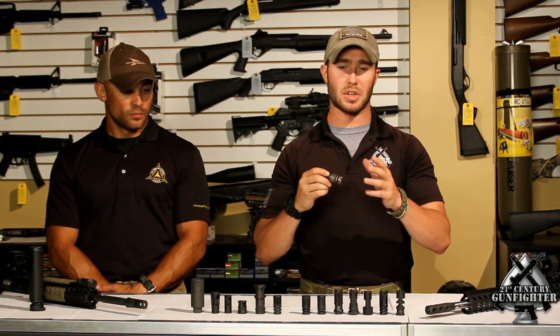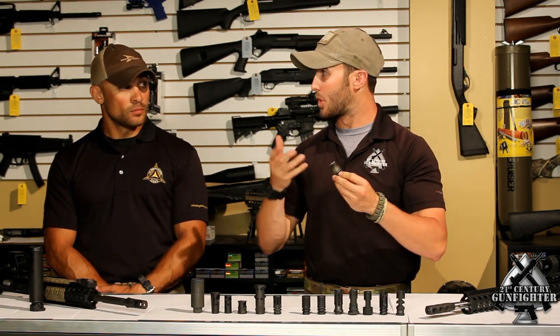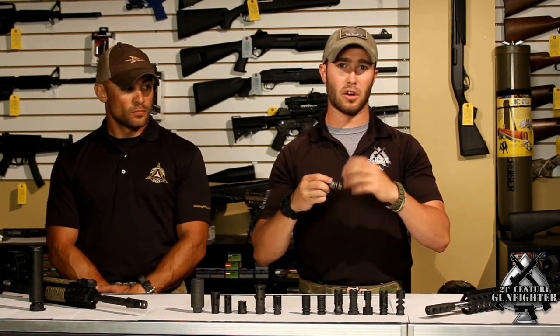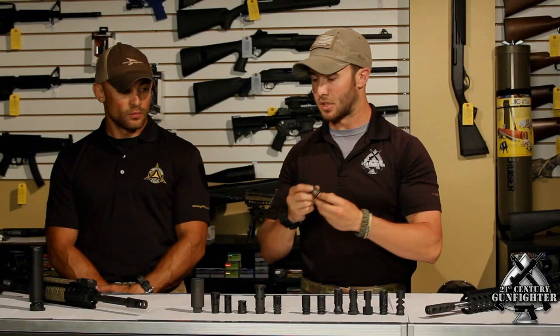Additionally, the nighttime signature associated with compensators is generally thought to be pretty bad, and you generally tend to think you're going to get a lot more muzzle flash. However, the Triple Tap performed surprisingly well in that regard when it came to the nighttime signature.